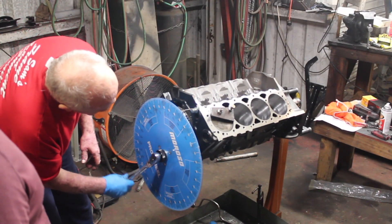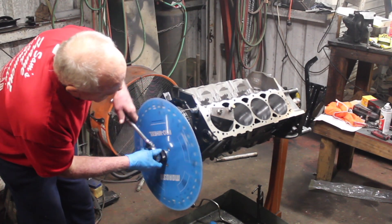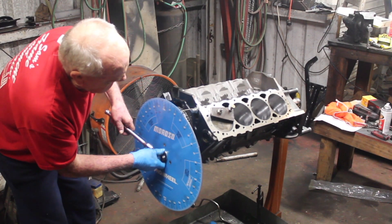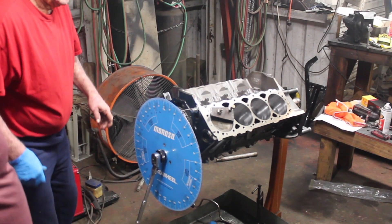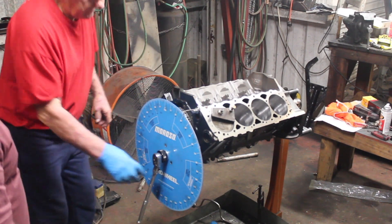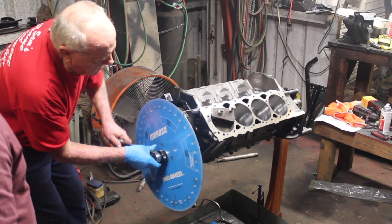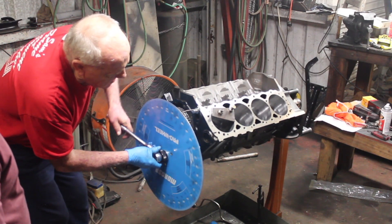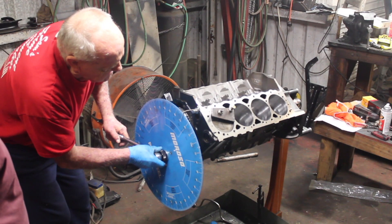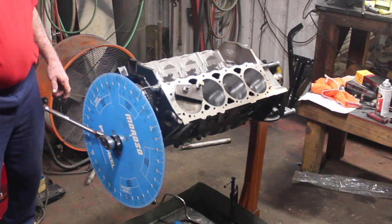We're going to go around to see if we're at 30 on the other side. We are right there at it — that's a light 30, right on 30. Let's go see what we got.